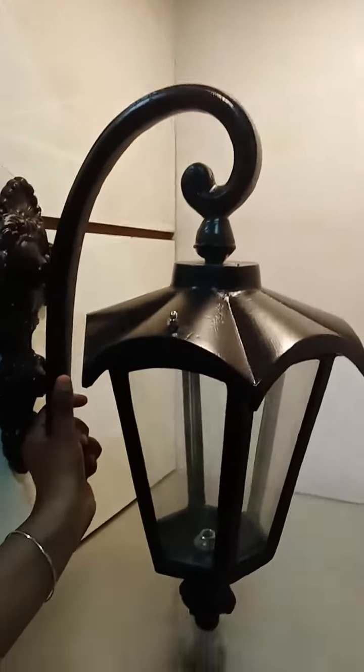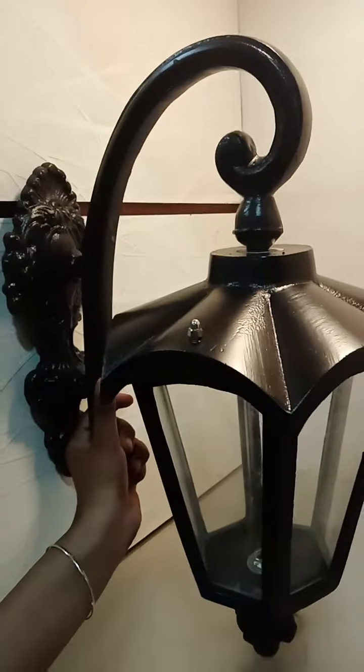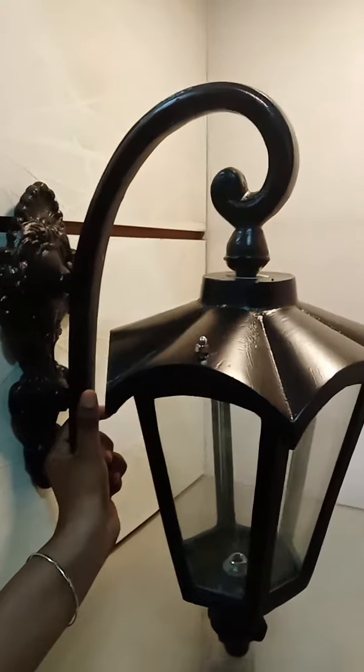Hello, welcome to Interior Bliss and Majestic Metal Crafts. Here we are in front of you with a very beautiful sidewall lamp.